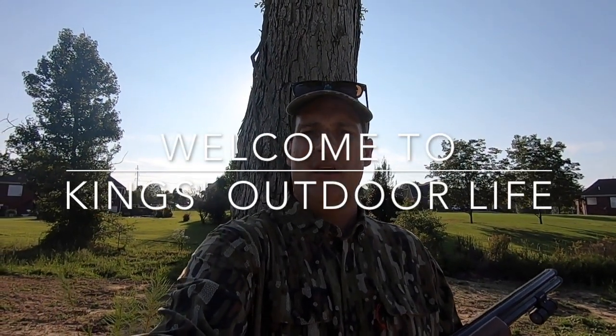Hey guys, welcome back to King's Outdoor Life. Today we're doing a little suburban dove hunting. I've heard of bow hunting in people's backyards — well, we're dove hunting in our backyards.